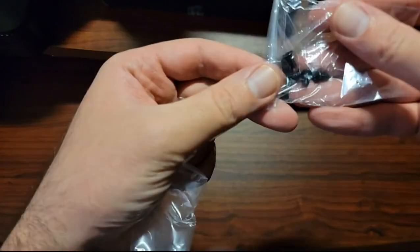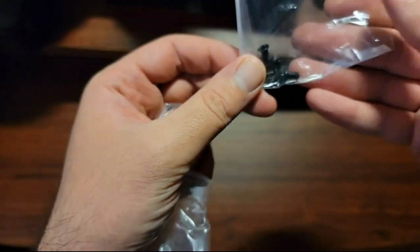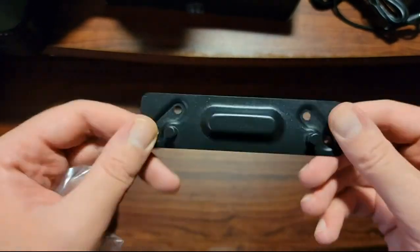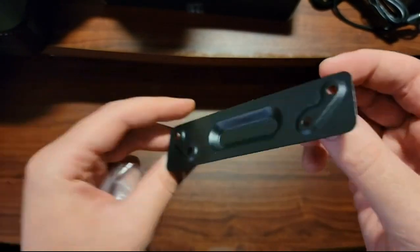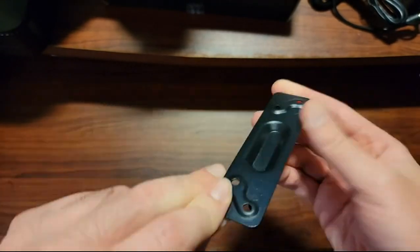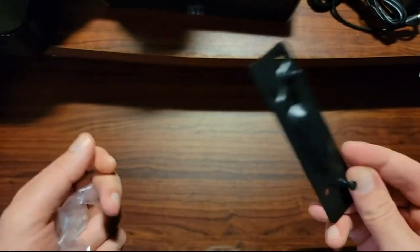We also got some screws — not sure exactly what they're for, maybe extra screws. And there's a mounting bracket, so I guess you can mount it. That's why they include four screws. So you get a mounting device included in the box.